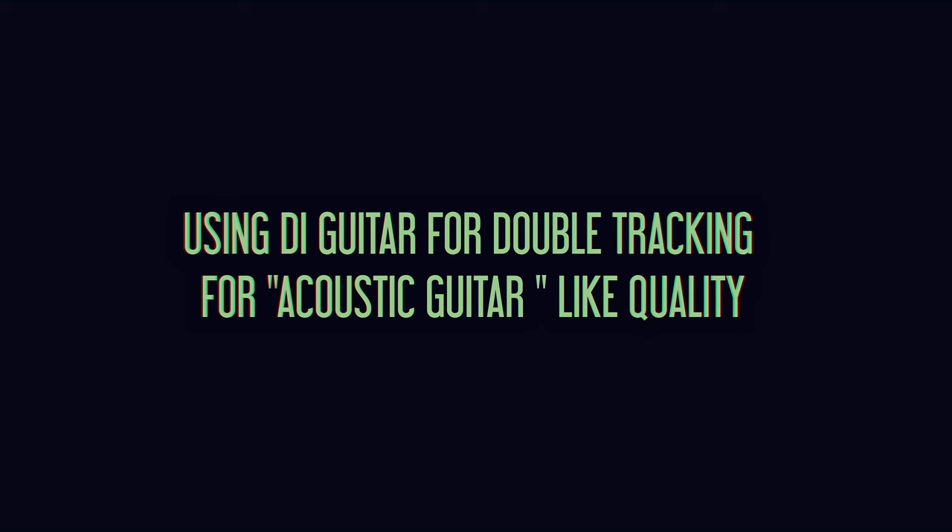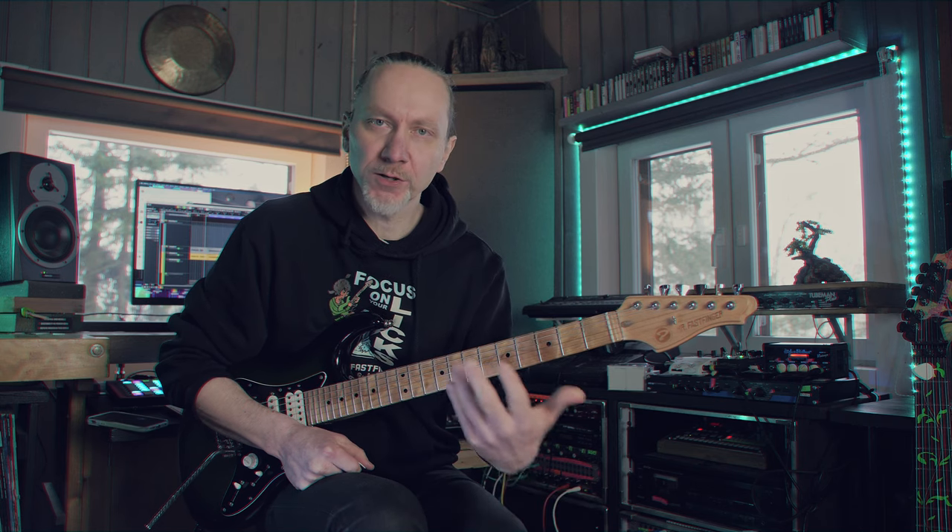For new songs, DI guitar would be double tracking where you could have one guitar playing with the distorted part and then you double that with a DI guitar. Especially if you have more open strings and chordal stuff, you can get more of an acoustic guitar kind of sound.